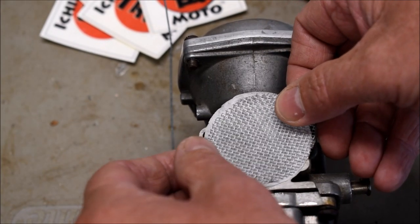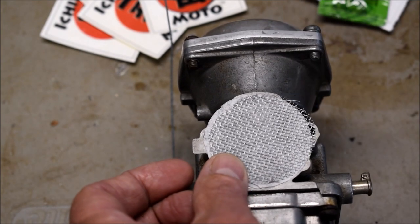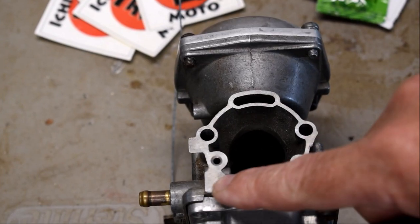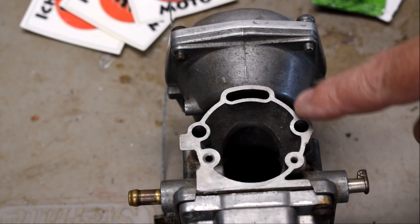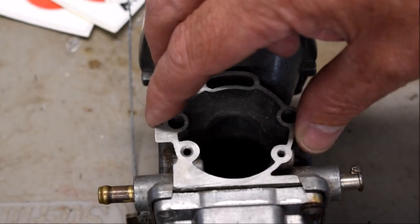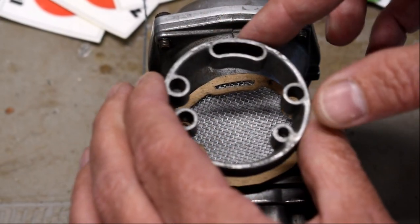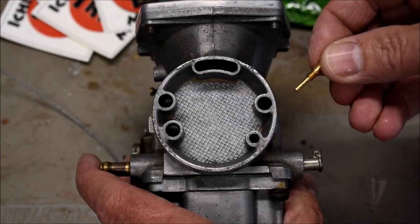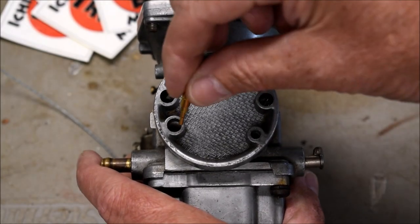The screen goes against the carburetor body first, then the gasket. Never use any type of sealer or silicone or anything on carburetors — it can get sucked down into the little ports and clog everything up. Then line up your jet cover, and after the jet cover is in place, reinsert the set screws.